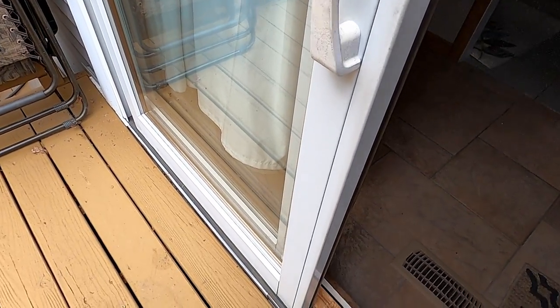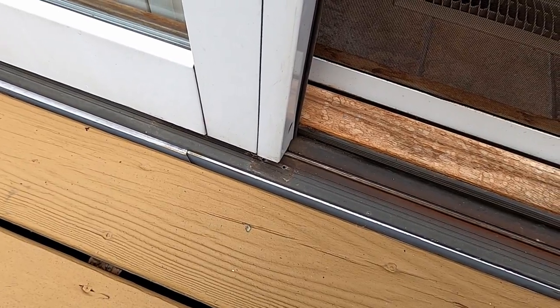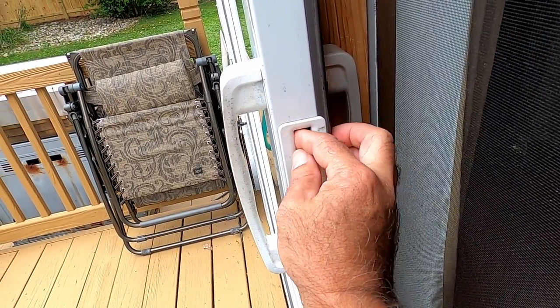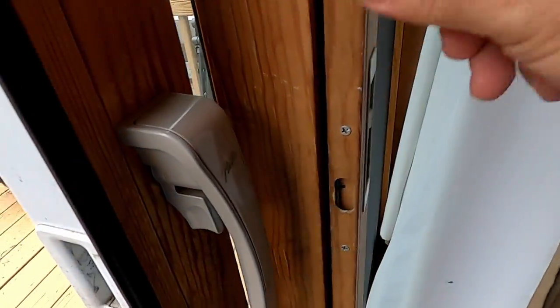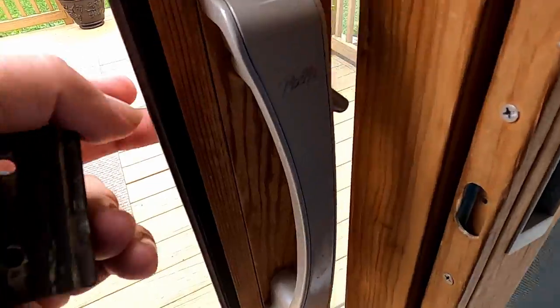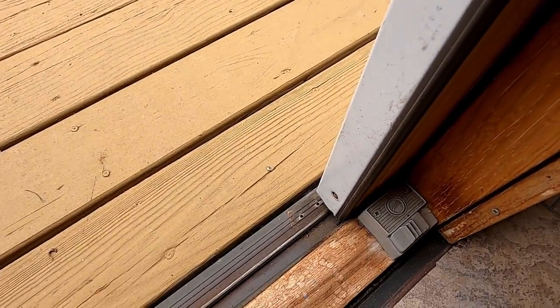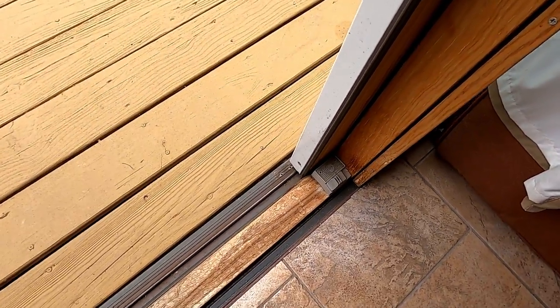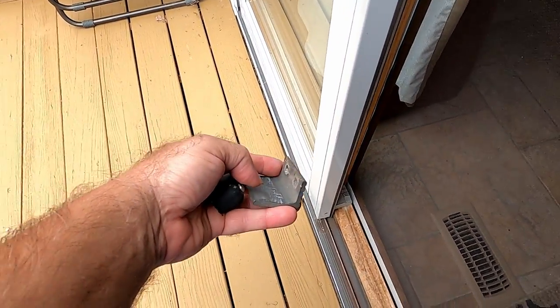One thing you'll notice when you open your door all the way is that you cannot get to the leftmost screw from the outside. You have to reach in, push up the tab, and actually lock the door in order to get the door handle to go flush with the frame — and that gives you access to that screw.